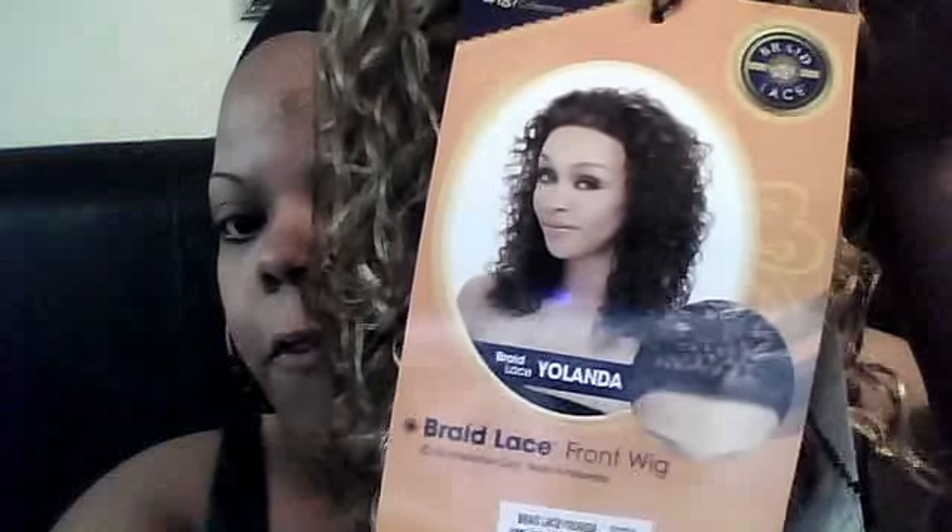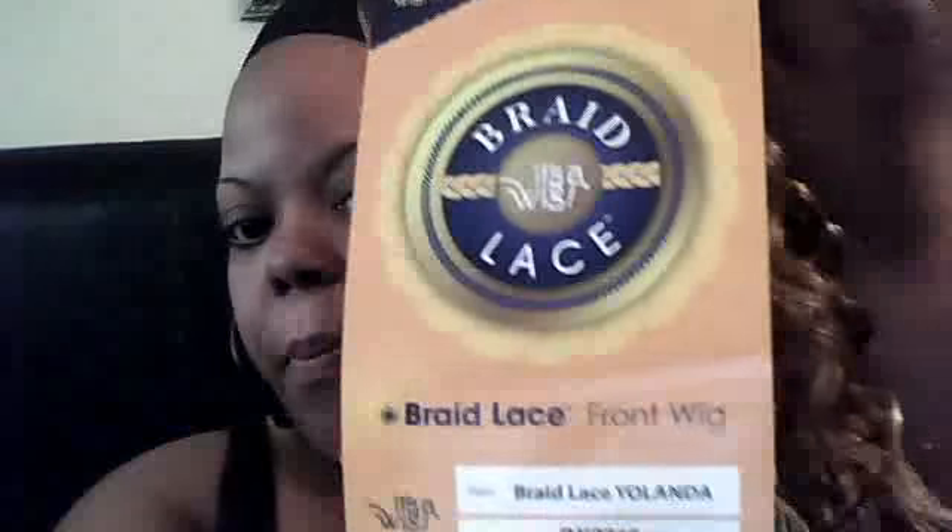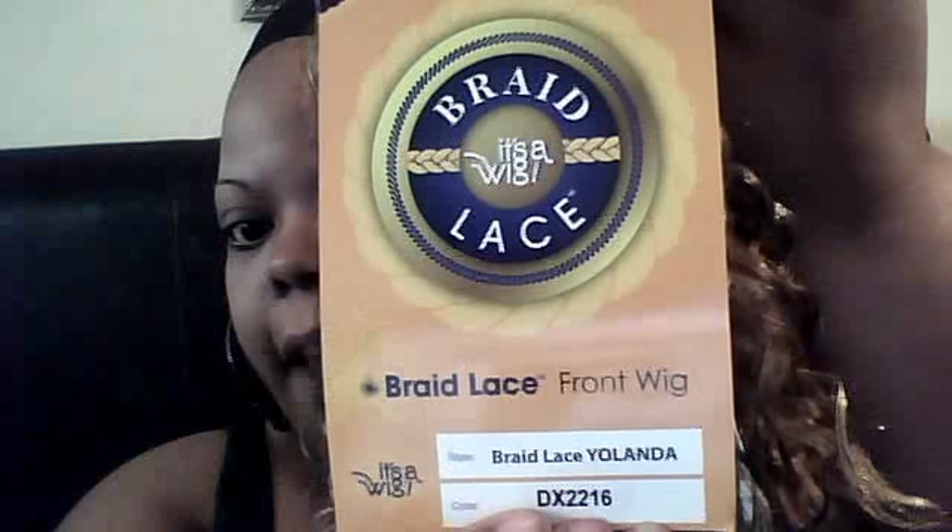Let me show you guys. Of course it came in your standard packaging and it was shipped very well. This is the hair and her name is Braid Lace Front Yolanda — it's a wig collection and this color is DX 2216. I'll make sure I put all of that information in the description box below. It is the Braid Lace Front Wig.